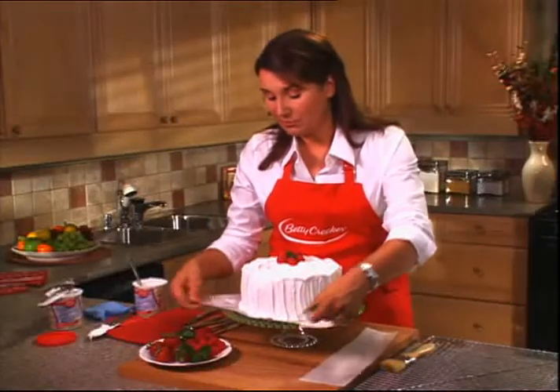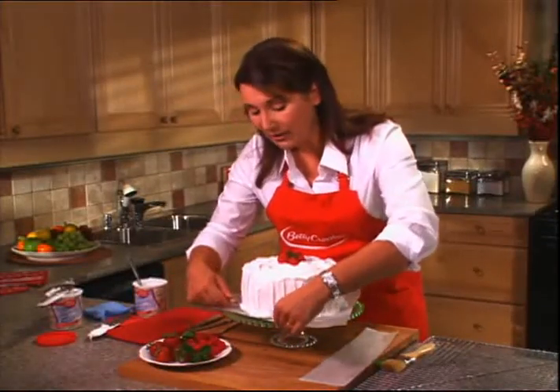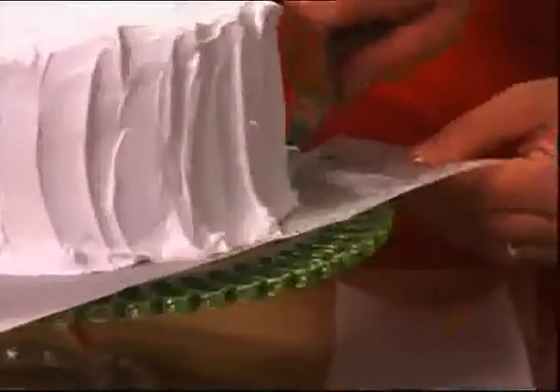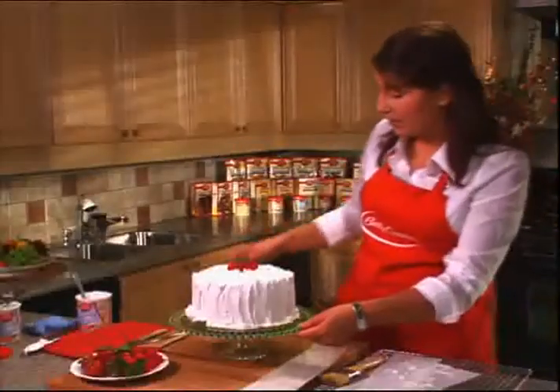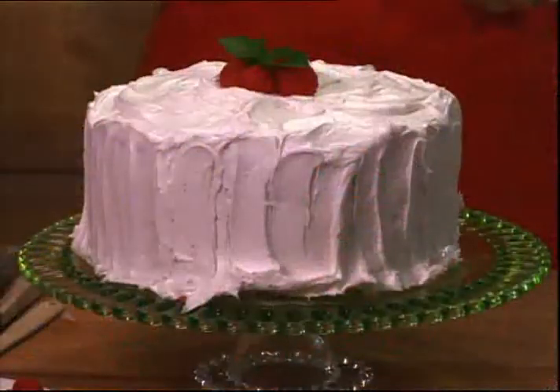And there we have it — a picture-perfect cake. All we have to do is remove our paper. I'm going to slide a knife underneath and just gently, gently pull up the edge of the cake. As you can see, by using the paper, I have no cleanup. There you have it — your cake is all ready to serve. It's just time to put on the coffee and call everyone to the table. I hope you'll join me again for more one-step tips.